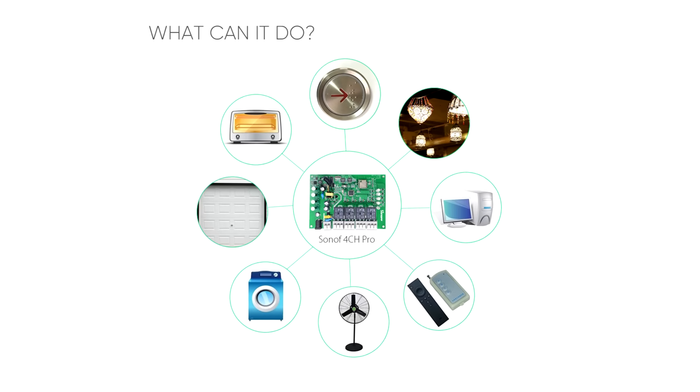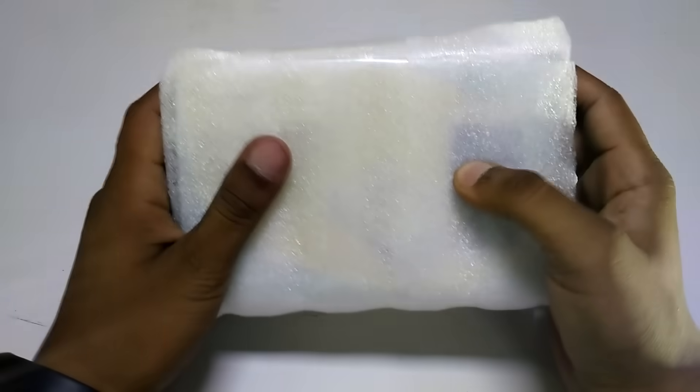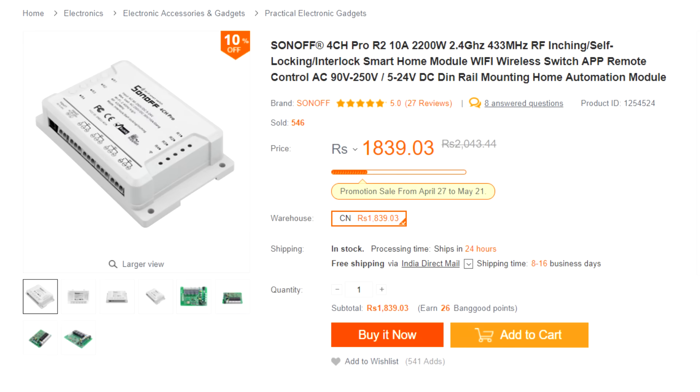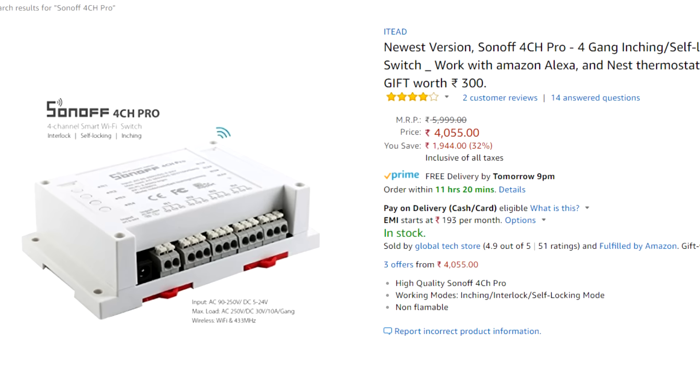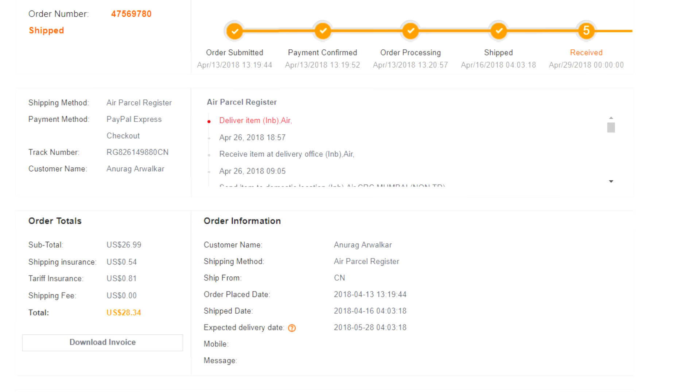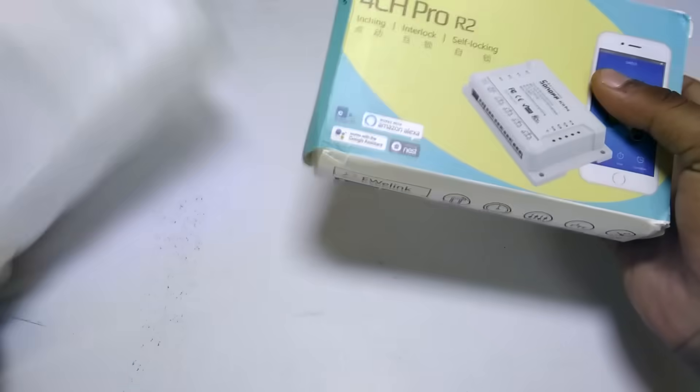Without wasting any more time let's begin. I have imported this device from China through Banggood for around 1800 Indian rupees. This device is also available in India but the cost is very high compared to Chinese websites. On the free shipment option it will take 20 to 30 days.